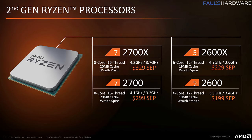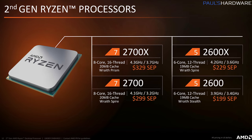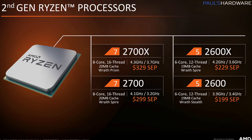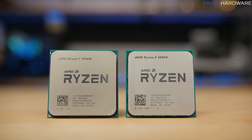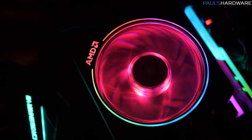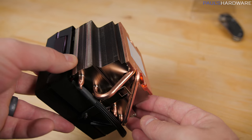Today, there are four new CPUs available for purchase. You've got the 8-core 16-thread 2700X and 2700, as well as the 6-core 12-thread 2600 and 2600X. All of these CPUs are unlocked for overclocking, just like first-gen Ryzen, and they all come with CPU coolers — the Wraith Spire for most of them, or the new Wraith Prism with RGB lights and actual heat pipes if you're going to shell out $330 for the 2700X.